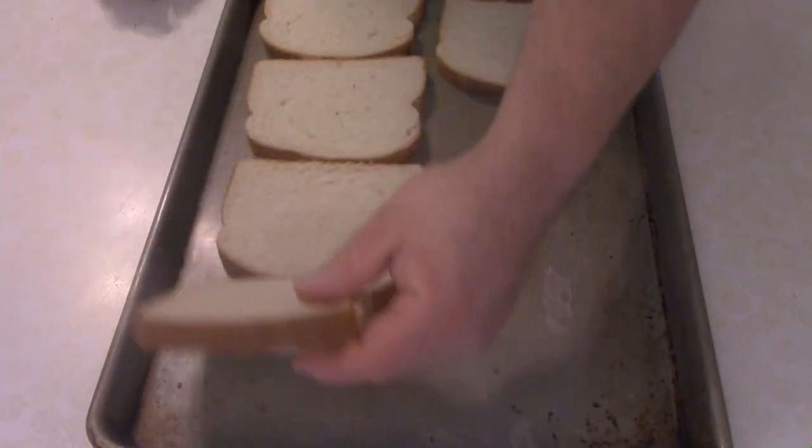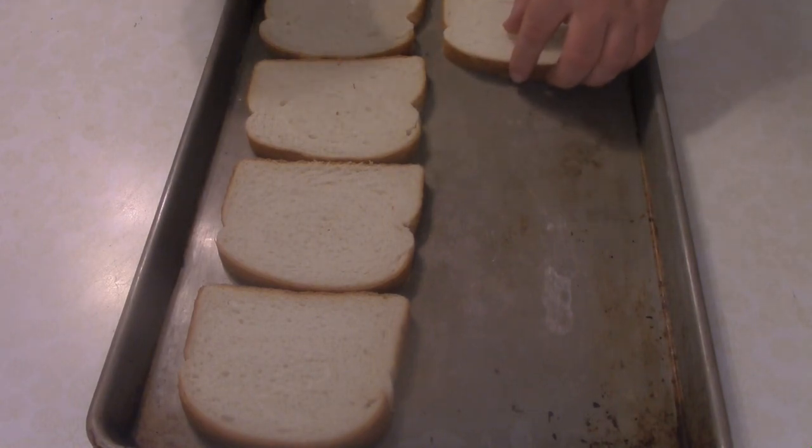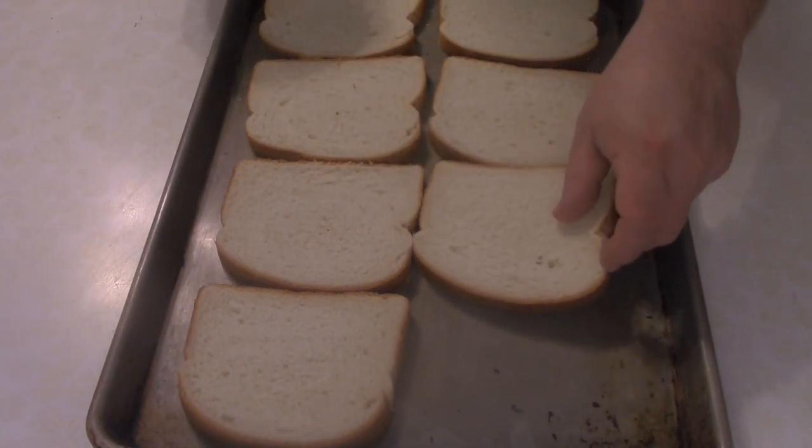How do you do that? Well, simply line up the bread, fire up your oven to about 350, pop that in, and wait for it to go golden brown. How to make toast — and a lot of it — really easy.